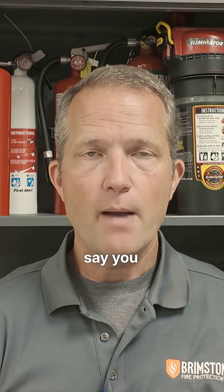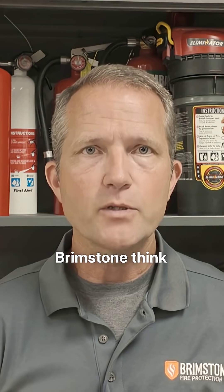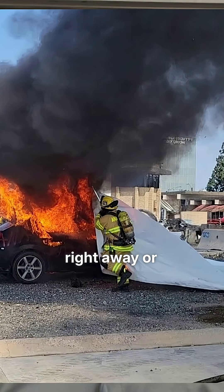Some fire blanket manufacturers say you absolutely must use water before you deploy the blanket, and some say don't use any water at all. We at Brimstone think that you should use your best professional judgment to decide how heavily involved the fire is and whether the blanket should be deployed right away or whether you should knock down some of that initial fire first.